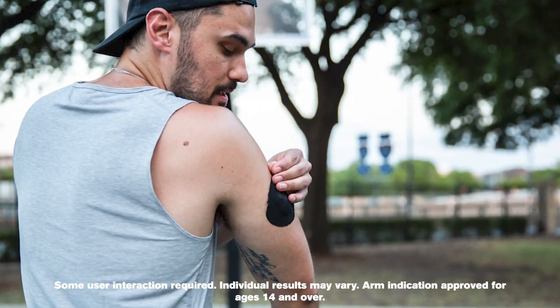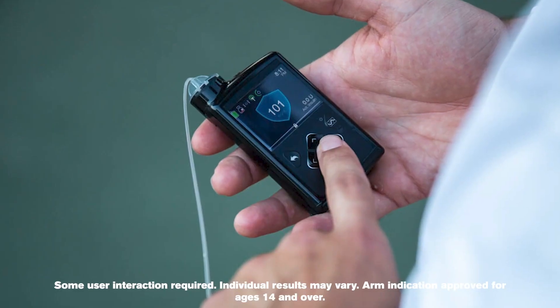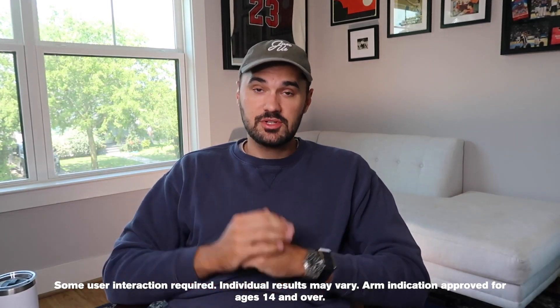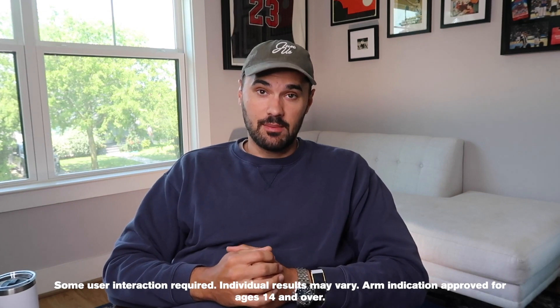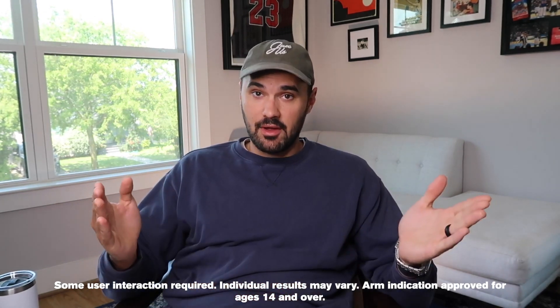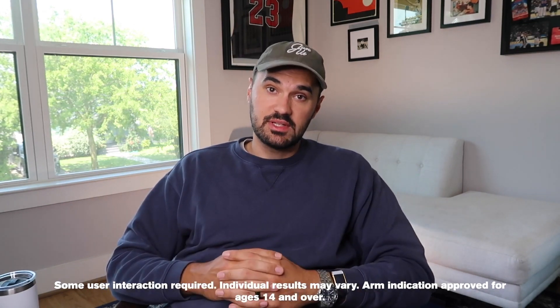SmartGuard Auto Mode relies on readings from the Guardian 3 sensor to determine how much insulin you need. It will determine every five minutes how much insulin you need, whether your blood sugar is high or low or right in range, and it will give you the appropriate amount of insulin. This is just for basal insulin or background insulin — you will still need to bolus for meals. When your sugar levels go up, it will deliver more insulin. When your sugar levels are down, it will deliver less insulin, and you can suspend delivery if you need.